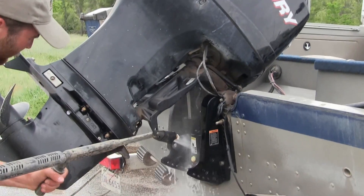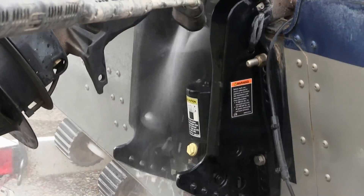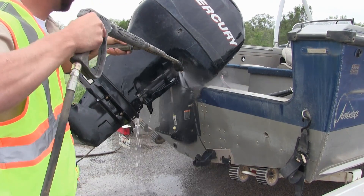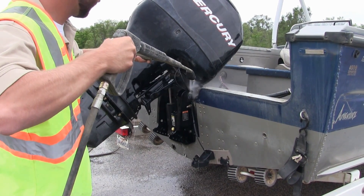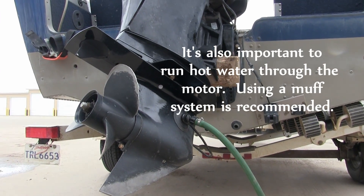On the back of the boat, we still use hot water but at low pressure, because the components on the engine and the gimbal are made of rubber and plastic — we don't want to puncture or damage them with high-pressure water, so we use low pressure there.